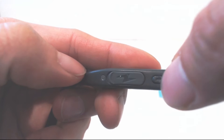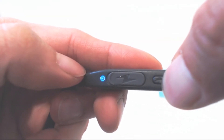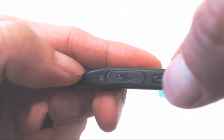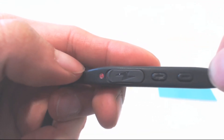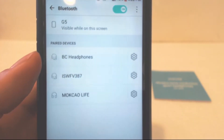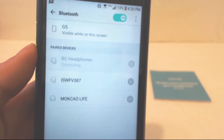To turn the unit on and enter pairing mode, press and hold the plus button. The LED will flash blue then red several times, but continue to hold the plus button until the unit says 'pairing' and the red and blue lights flash alternately. Then you can go into your Bluetooth menu on your phone and select BC Headphones to connect with it.